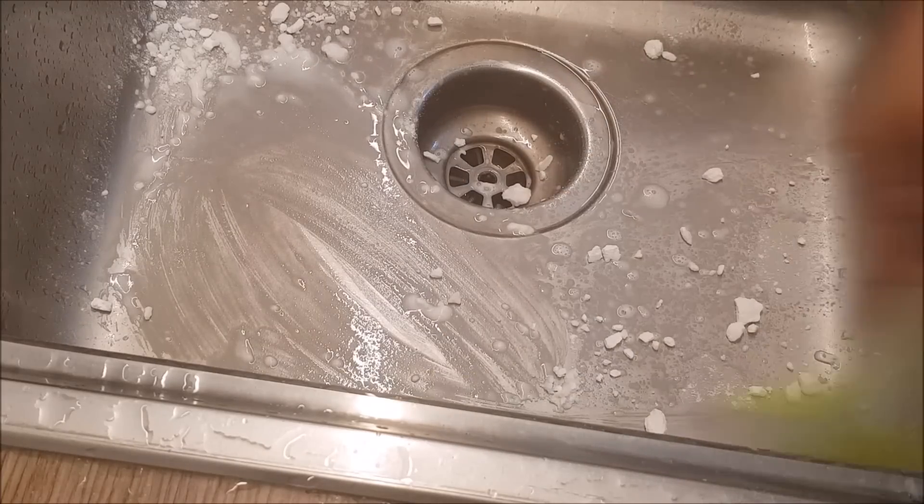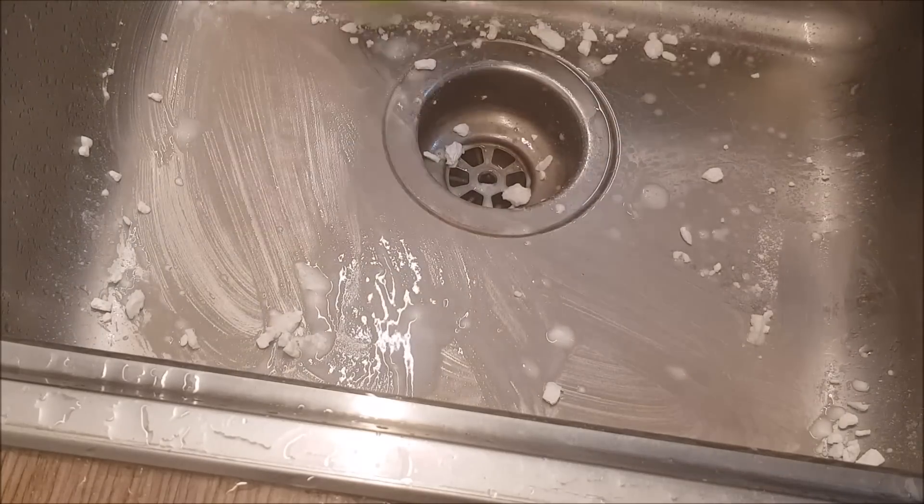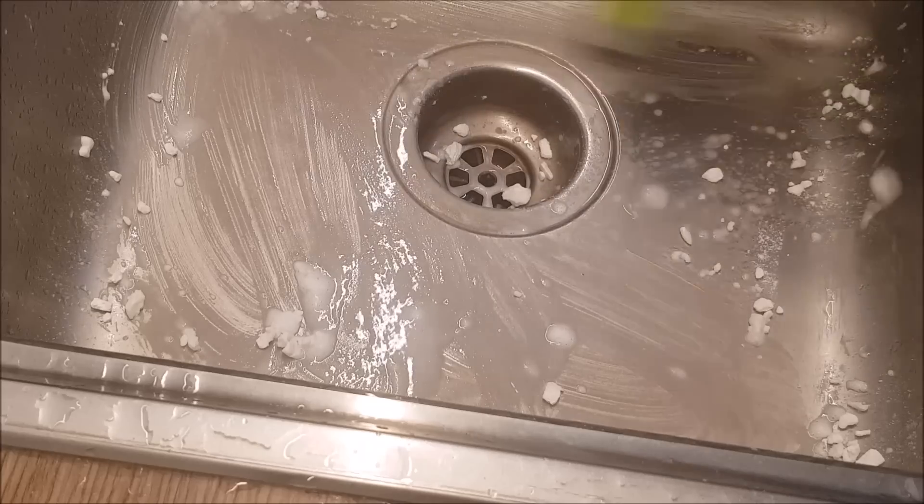We will put it on the sponge. We will rest it. We will put it on the baking soda.